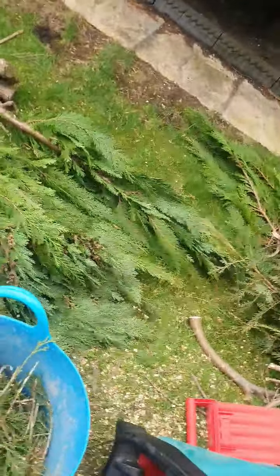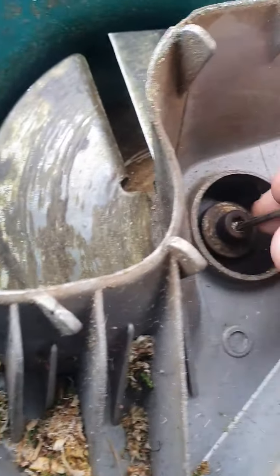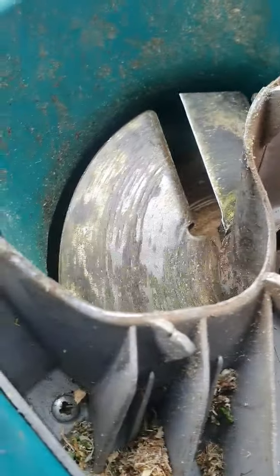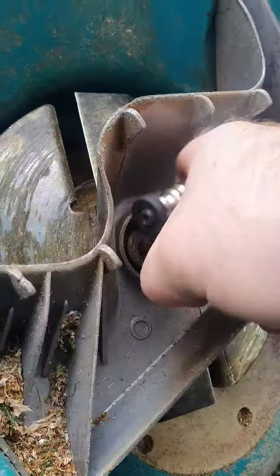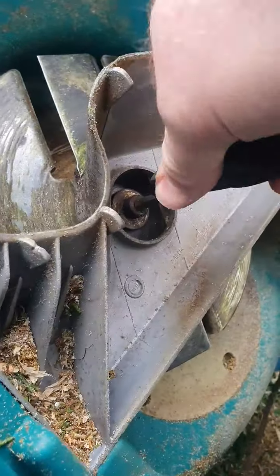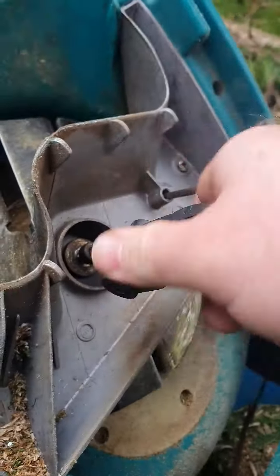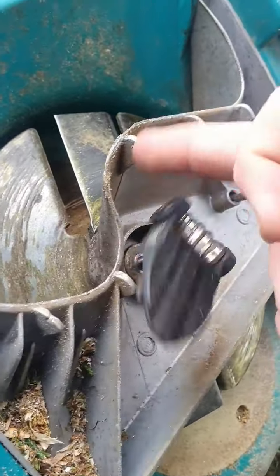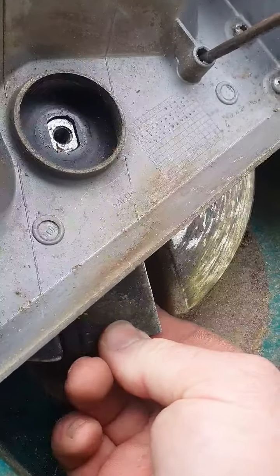Get your Allen key. Clear that hole out first. Sorry about the unstable camera. You can then undo the locking nut, and once that's off, you can then release the blade — just pull it up at the bottom to get it off the locating mount.